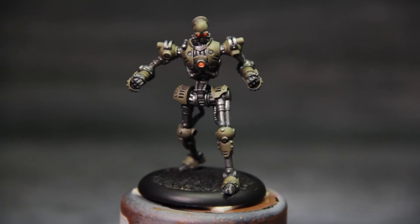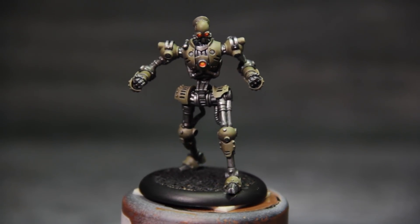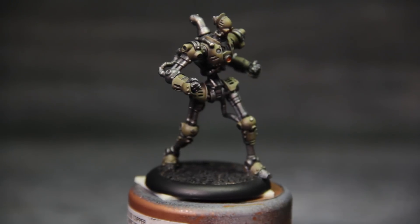We've got our fully painted Prospero model. Now this is not the official studio model — this is just one I painted up for demonstration purposes — and from the highlights to the shades, this guy is ready for the tabletop.